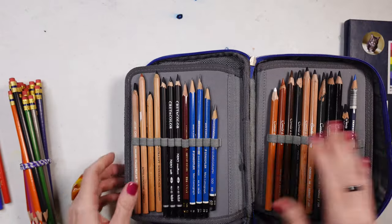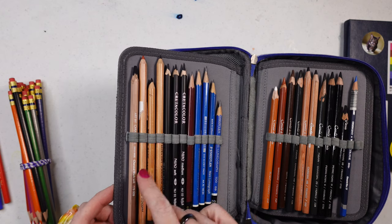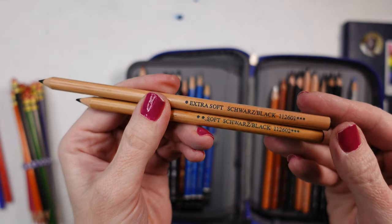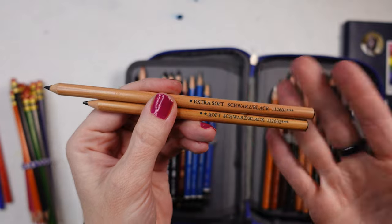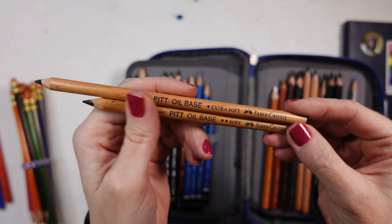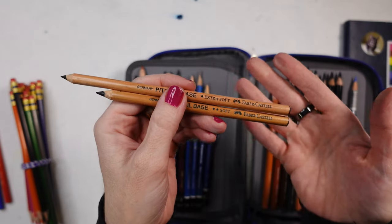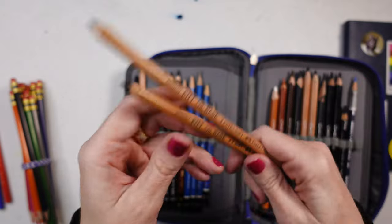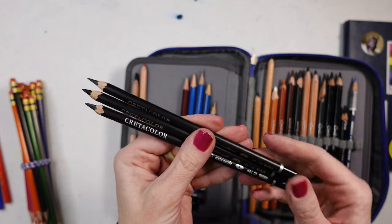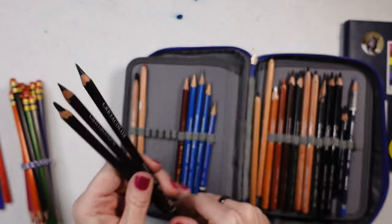I also have this Prismacolor Stark Indigo which I love to sketch with. Moving on, there's the Caran d'Ache charcoal black — it's very thick and I really like it. And these I'm in love with: they're oil-based pencils that are kind of like drawing pencils but also charcoal, by Faber-Castell — they say Pitt Oil Base. They come in soft and extra soft and they are so beautiful.